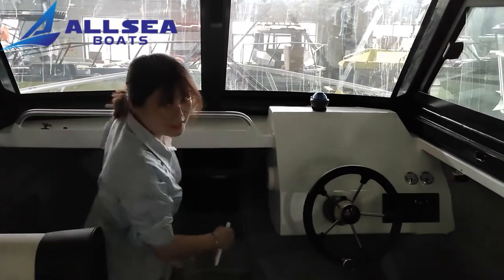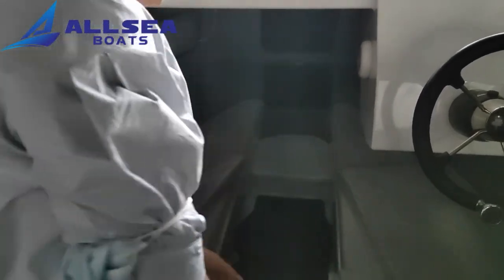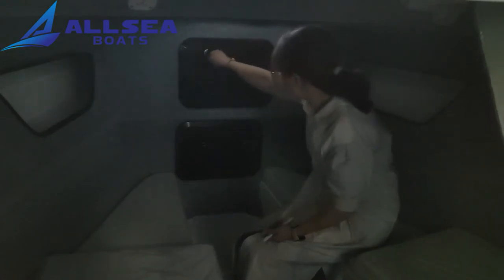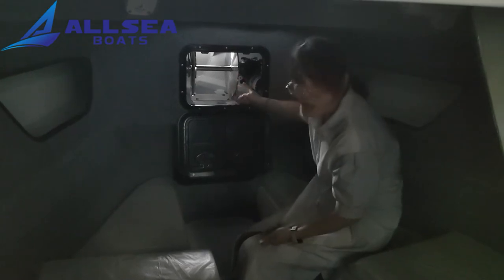Now let's go to the restroom. Of course, we can customize a marine toilet here. And when you are tired, you can put the cushions on the outlet and have a rest. We can open the hatch — the hatch is here. Let's open the anchor well. That is a drum-type anchor winch.